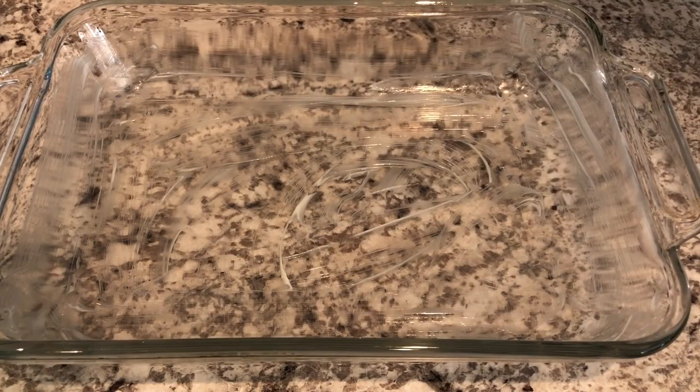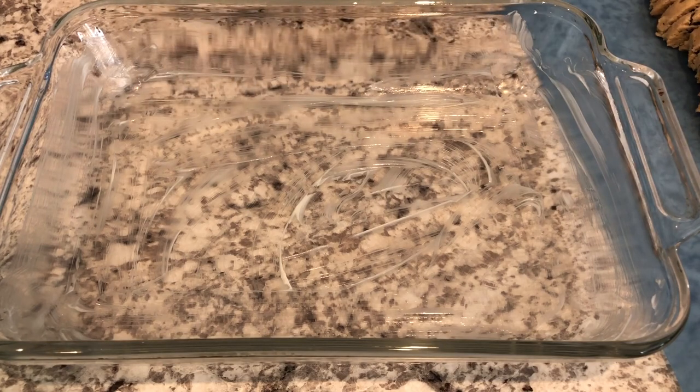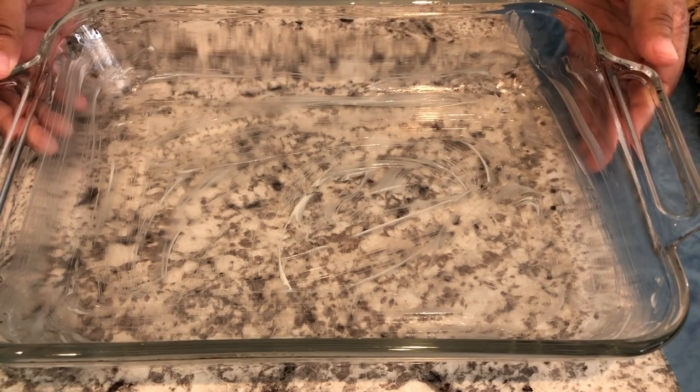I've got my cookie dough all sliced up. You don't have to slice up your cookie dough — to me it's easier to spread it in the pan when it's sliced, but do whatever works best for you.